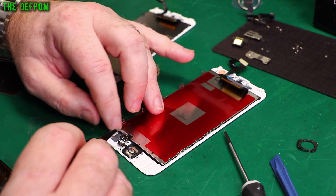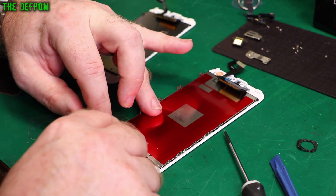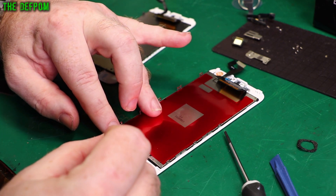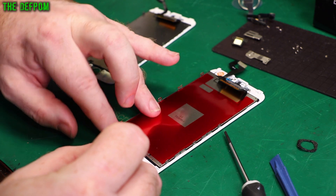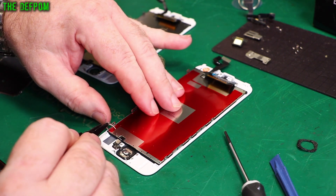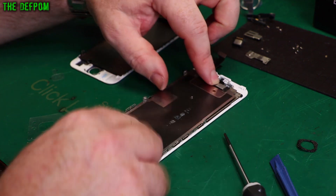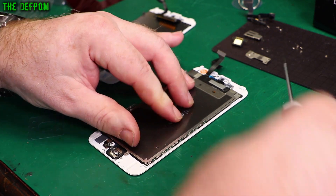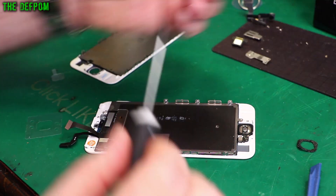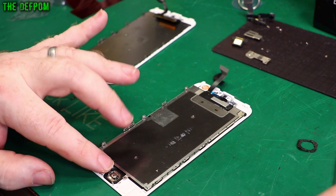Make sure the arrow is aligned, so it's down and lined up. Push it down, put that down, fold this over, and very carefully get it aligned. Don't force it — there we go, that's popped in. So I've got to peel this film here off. Now let's put the home button cover on.